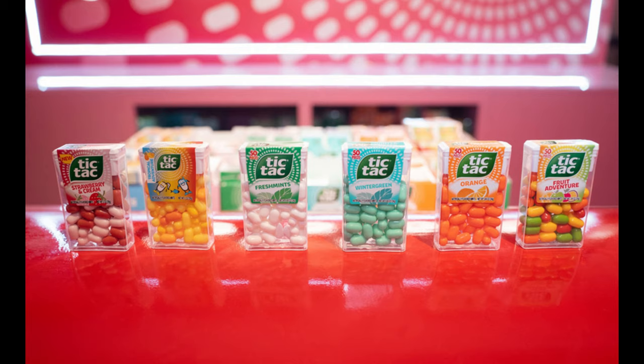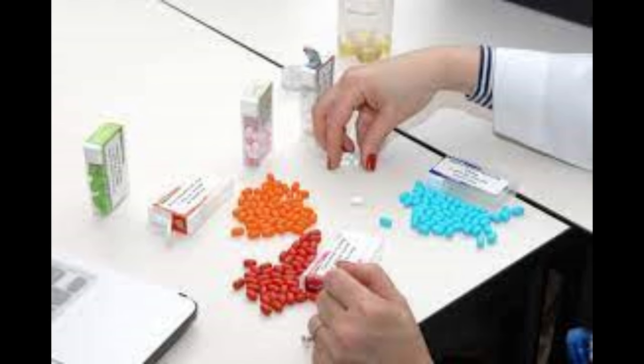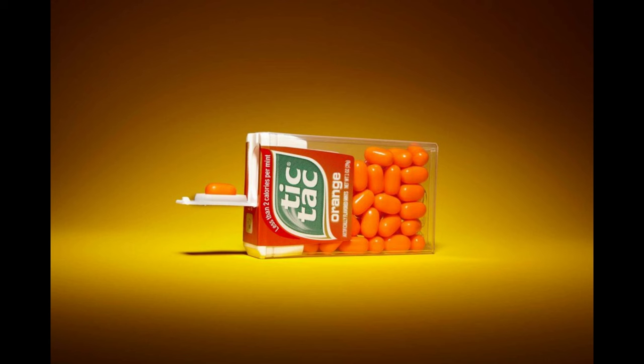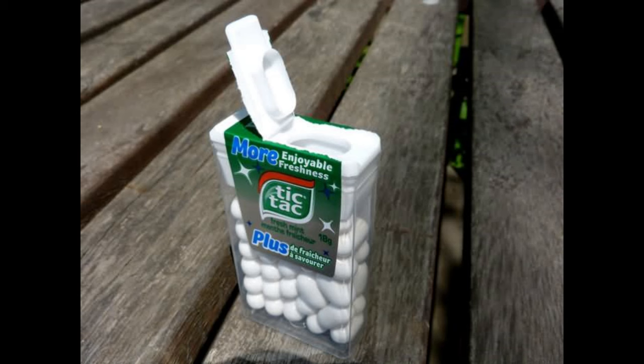Ever spilled an entire tic-tac container trying to get just one mint? The small indentation on the lid of a tic-tac container is not just a design afterthought, but a cleverly crafted feature. The lid's design allows it to act as a tiny trough, guiding a single tic-tac into place. By using the lid's indentation, you can avoid the annoyance of spilling multiple tic-tacs and enjoy them one at a time.